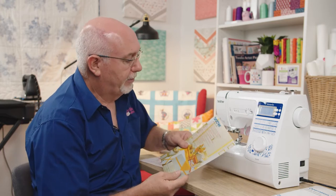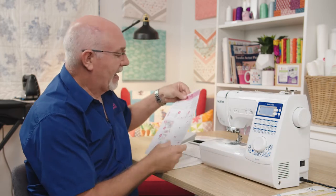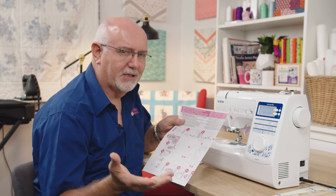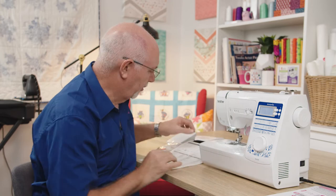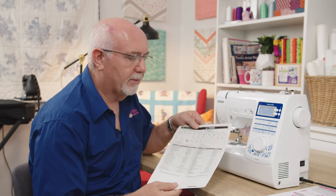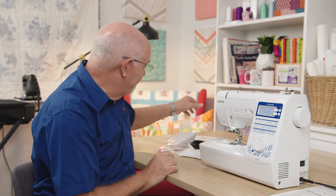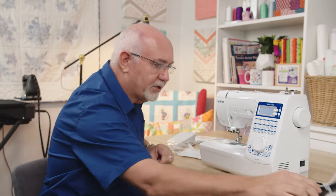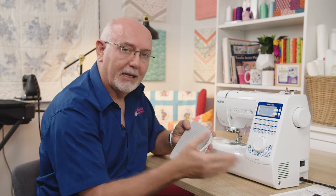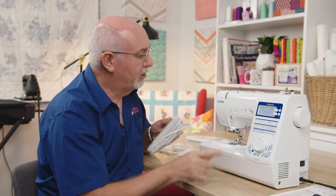There's also a little sewing projects booklet that comes with the machine, which is handy, and a quick start guide for doing basic things like threading the machine — so you can get sewing really quickly. There's also a full accessories list of all the different accessories that come with the machine and the options available from Brother. In the box you'll also find a power lead and a foot control, which is independent from the power lead.